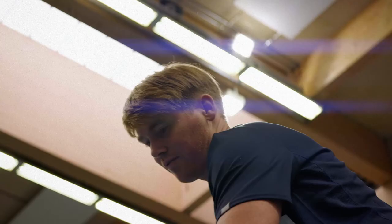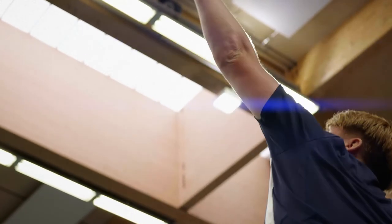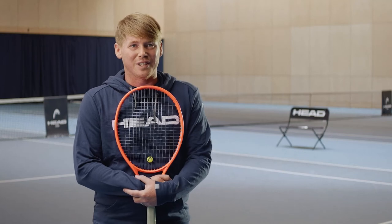I think it gives me an identity actually. I've never not had a HEAD racket in my hands — I've used it from day one. You know what you want and you can stay with it. Why change?